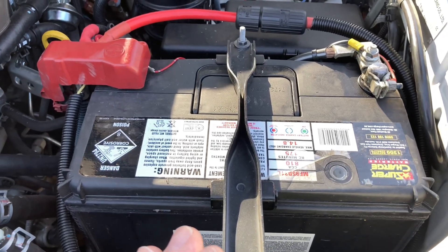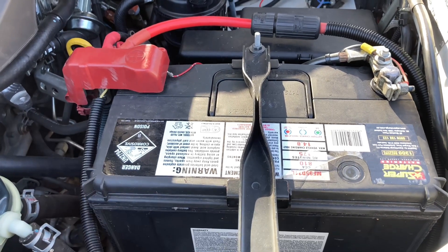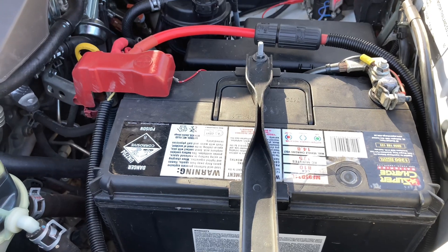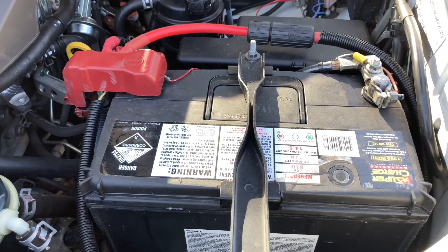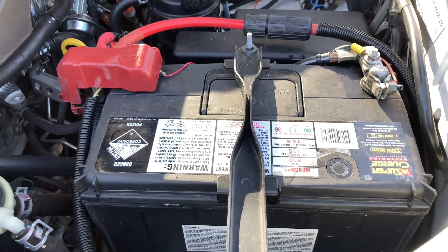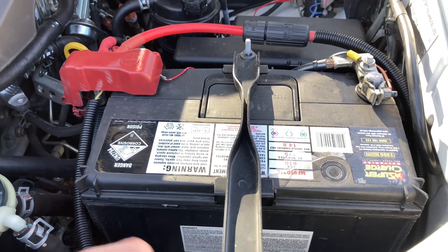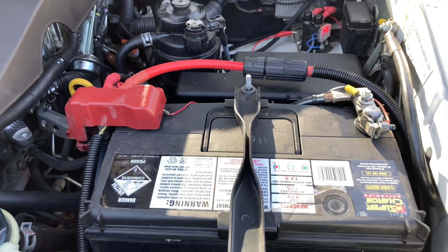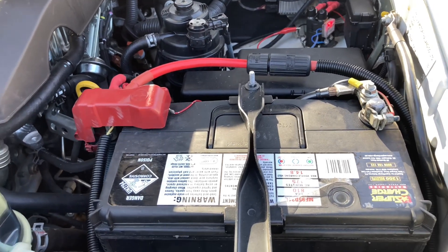This will accept charge fairly easily as well. We love the Sentry Dual Force, but it does seem that it is harder to accept charge. When we put that same set of solar panels out and recharge that battery, it takes a lot longer for the voltage to come back, which means it's not accepting the charge as easily with the same charging system. Even with a vehicle running with the alternator, the Optimas do take the charge and recharge easier than the Sentry Dual Force, in my opinion.